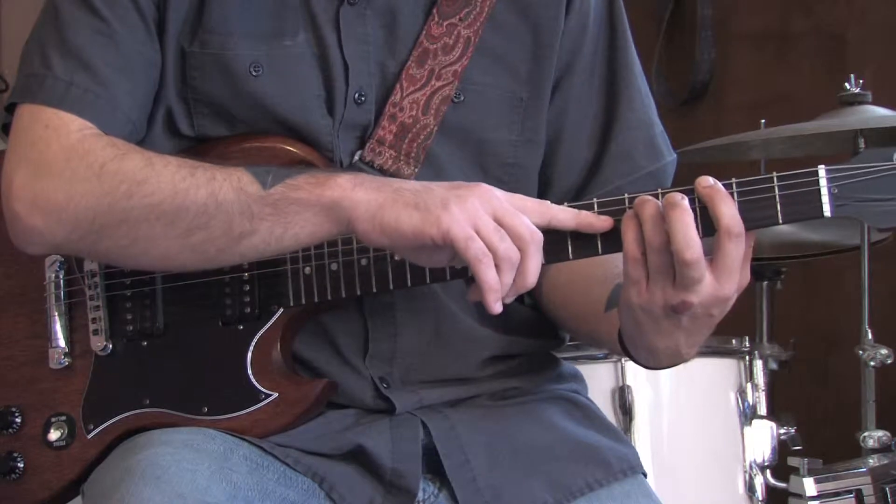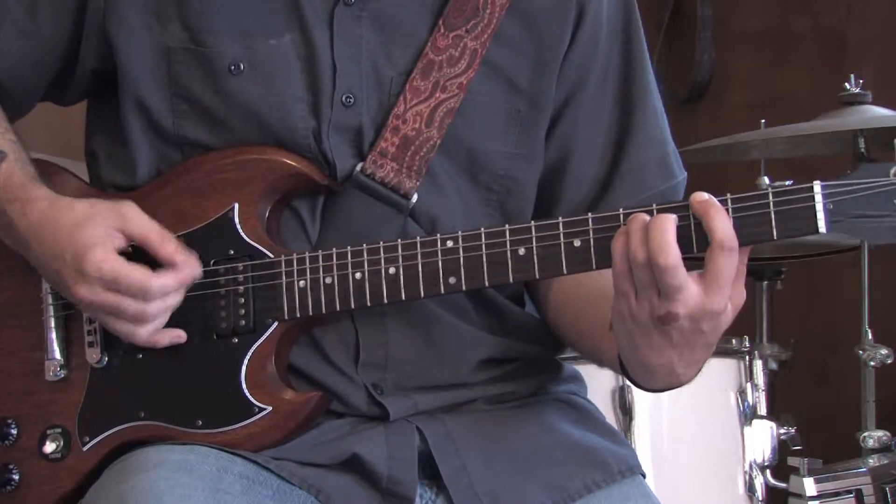We're going to bring our pinky down to the fifth fret of the D string as well. Do that again.